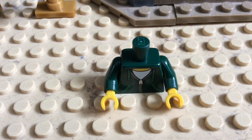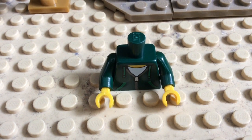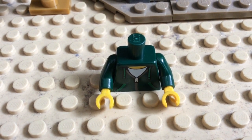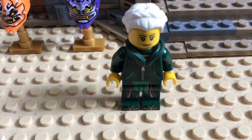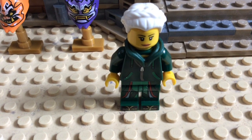For the torso piece, I'm using Lloyd's hoodie from the LEGO Ninjago movie, and the legs from Princess Harumi. This is what the finished product should look like.